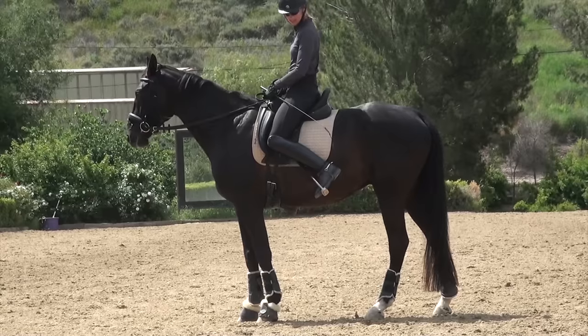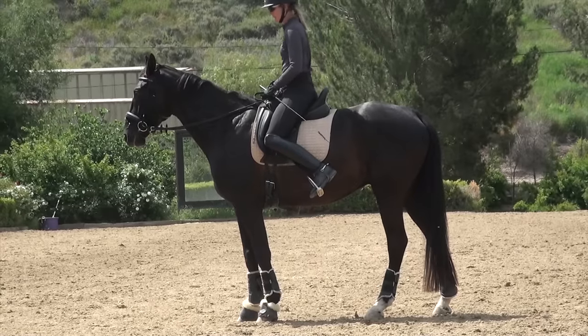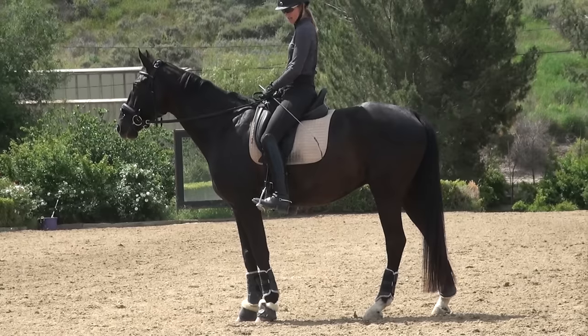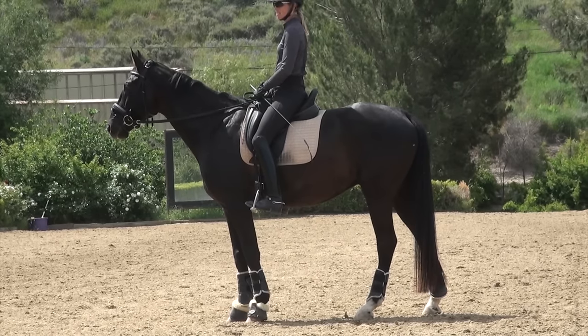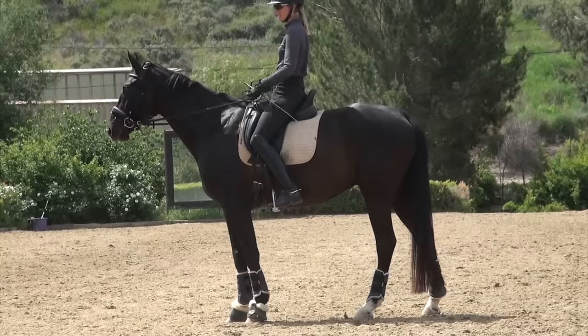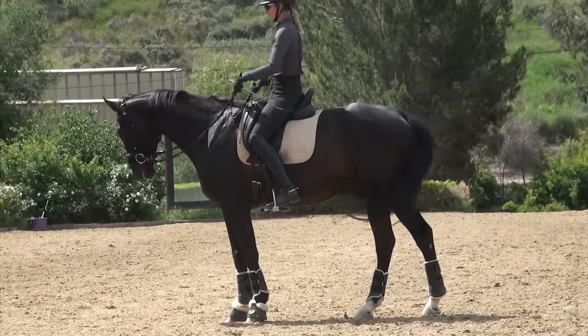If you put your leg that far back it's going to tip you forward, so it's just a subtle, slight motion of maybe four to six inches — your leg at the girth and your leg back behind the girth. Your outside leg indicates for the canter lead.